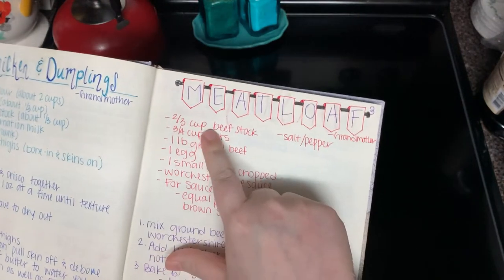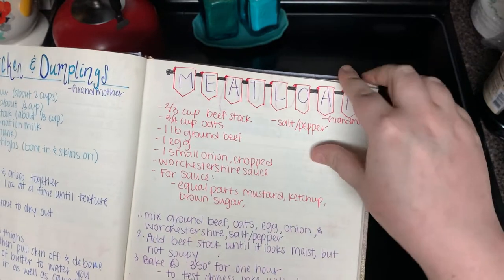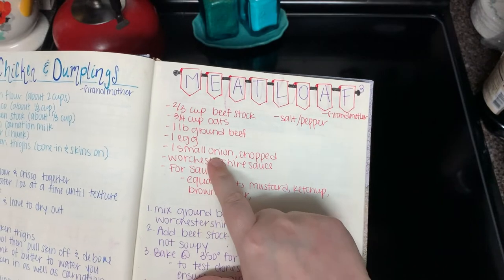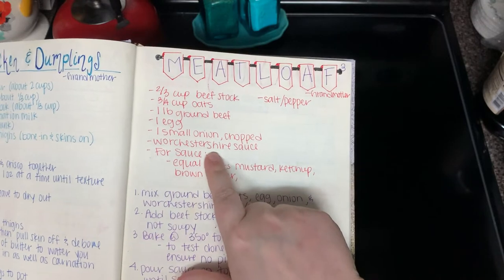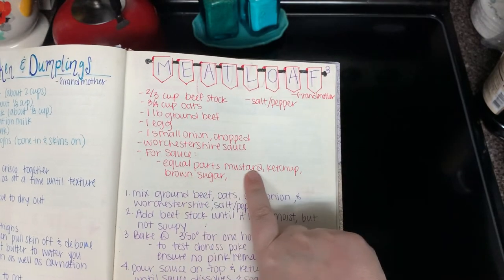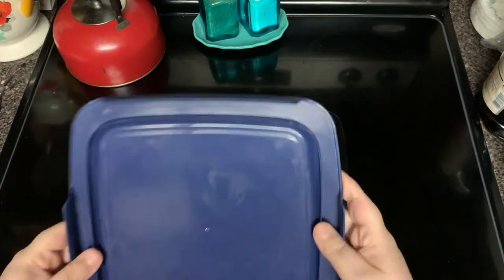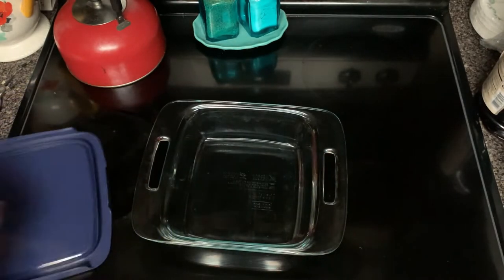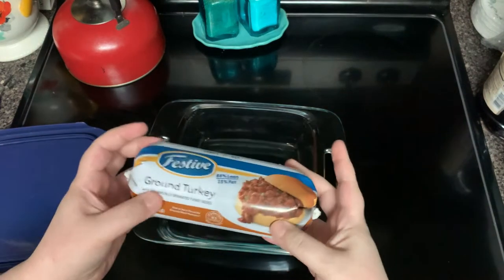For this we're gonna need two-thirds a cup of beef stock, three-fourths cup oats, a pound of ground beef, and an egg. The recipe calls for one small onion, but I don't like the texture of onion so I use onion powder, plus Worcestershire sauce. For the sauce we do equal parts mustard, ketchup, and brown sugar. The oven is going to 350, and I'm using my Pyrex dish so I can mix it right in the dish. And this is actually ground turkey.